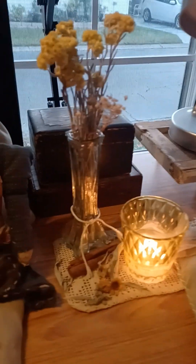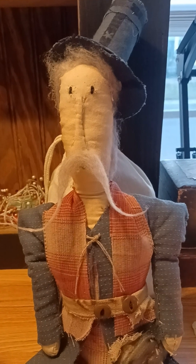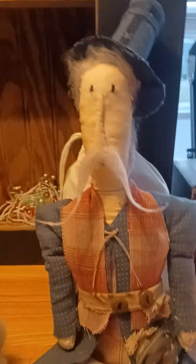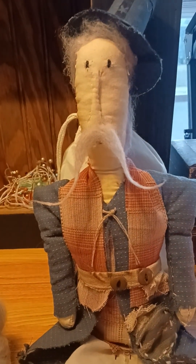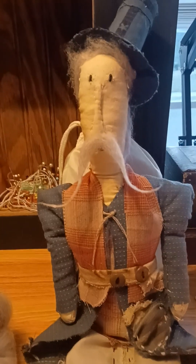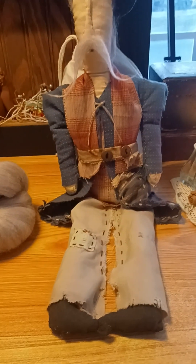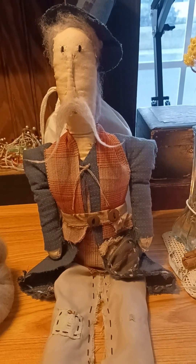The main attraction today is this guy — this is an Uncle Sam doll that I made in a primitive style. I made the pattern myself; I just kind of winged it, eyeballed it, drew it on some drawing paper, and just gave it a whirl. This is kind of what I came up with and I'm pretty happy with how he turned out.